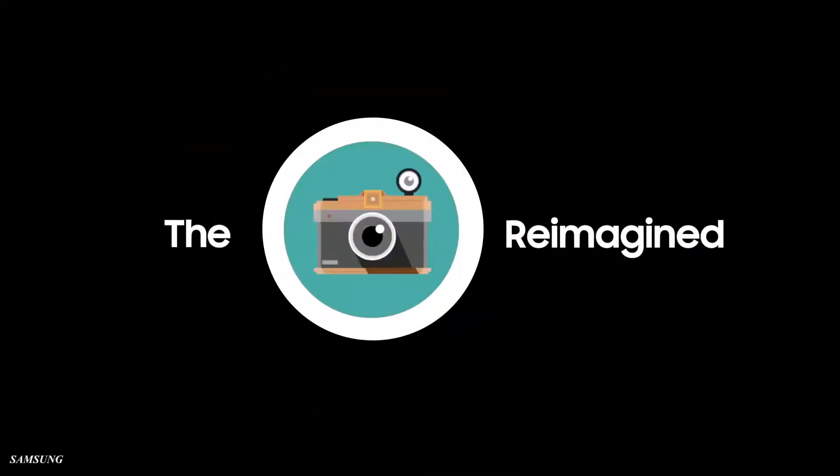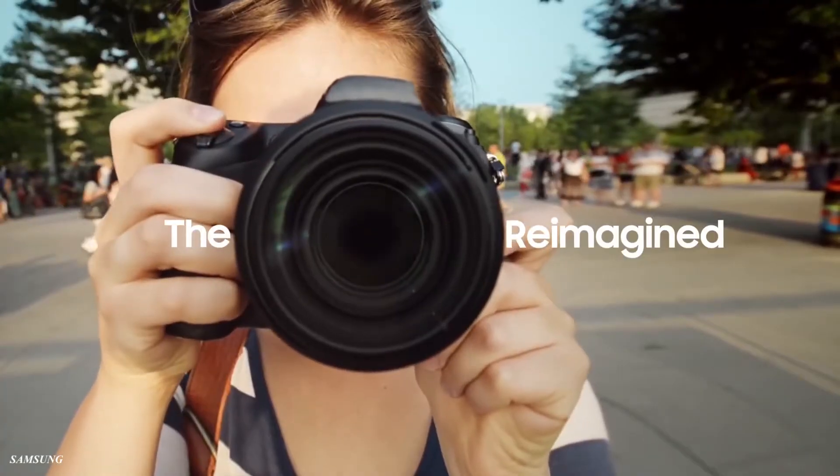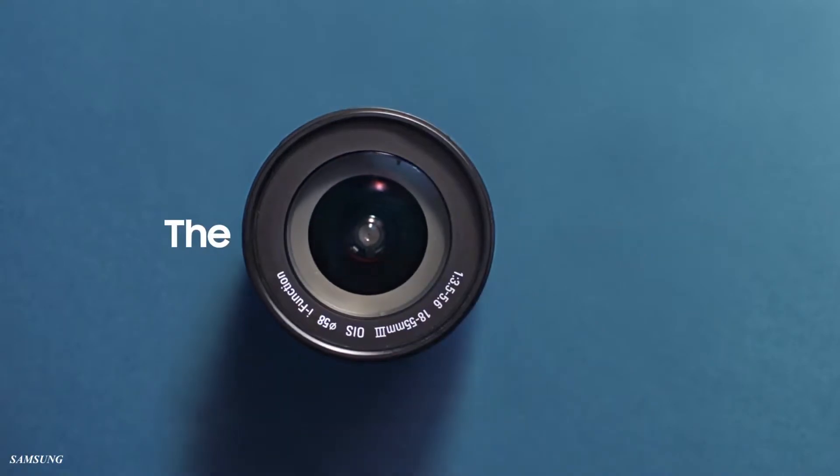Hey guys, JJK here and thanks for tuning in to JTube. Today we are going to talk about another smartphone with a camera.